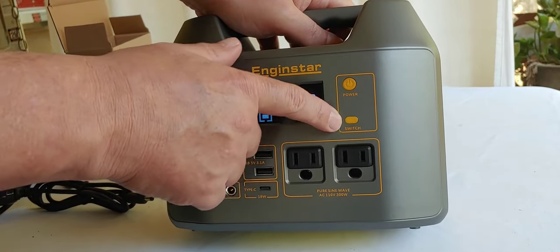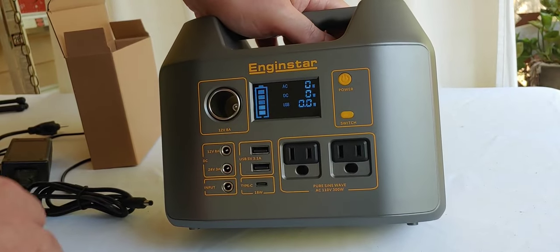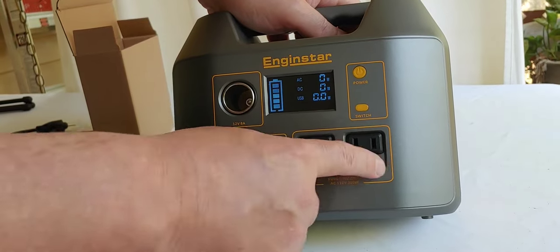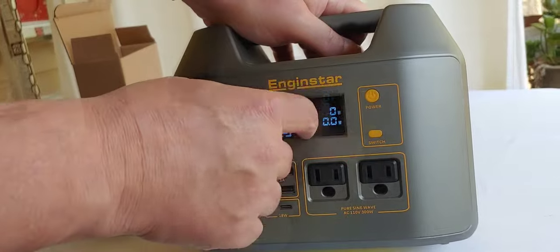So you take the switch right here, and just a moment, the fan comes on, and then it says AC. You can now plug in any electrical devices you'd like, then turn that back off.